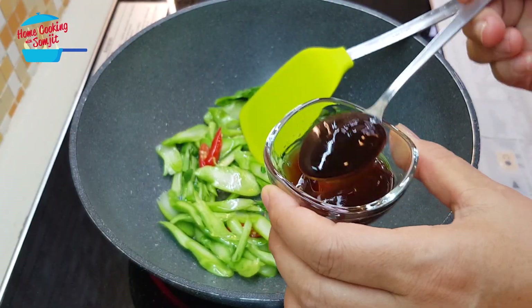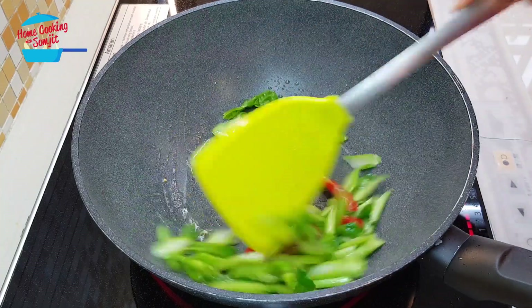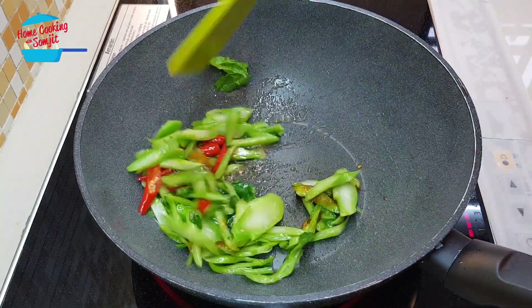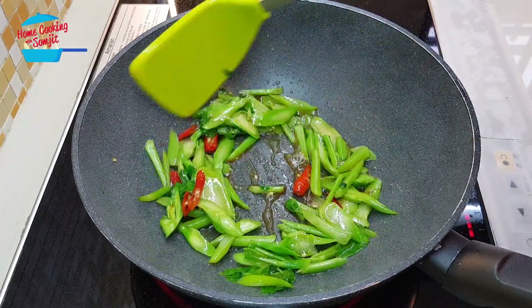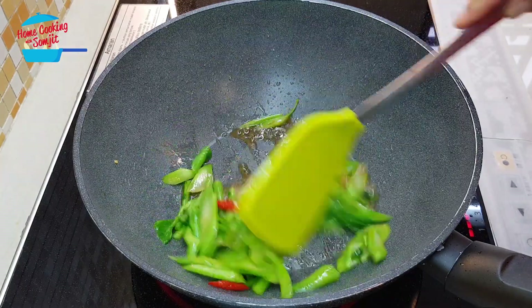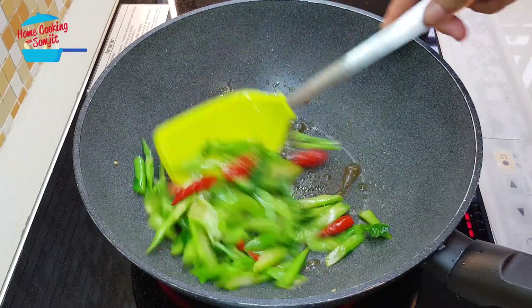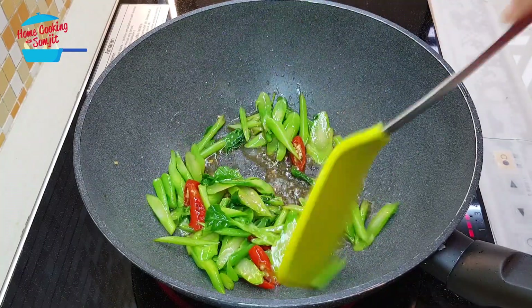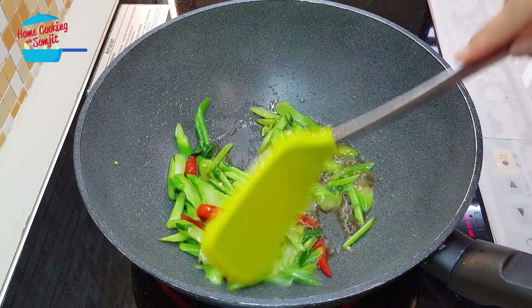Put in about 1 teaspoon of oyster sauce. For the kailan stem, it's a bit hard, so we need to cook it for a bit. If you want it soft, you can cook it longer, but for this one we just need to stir fry with the chili for about 1 minute.